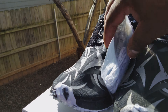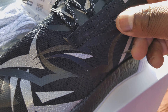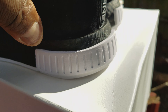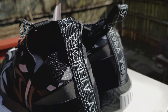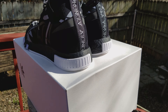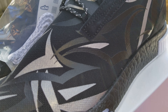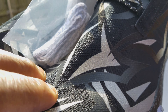Check out the suede, man. It's got a little suede strip right there, and then it's got suede on the back as well. There's some text on there — that's something in Hong Kong, Japanese, or Asian language.